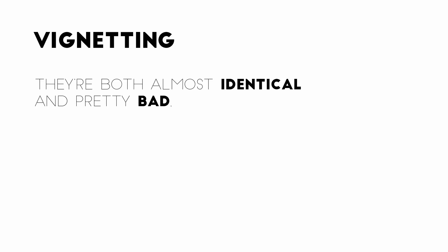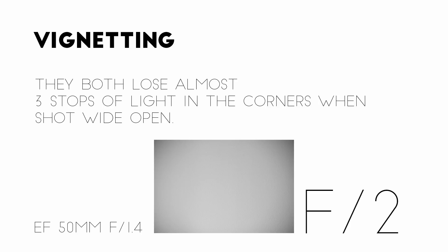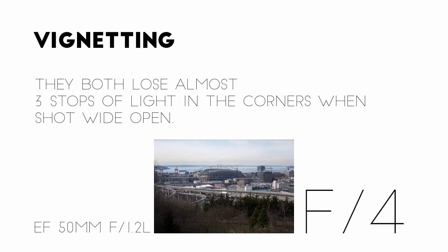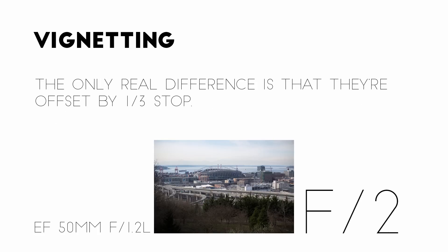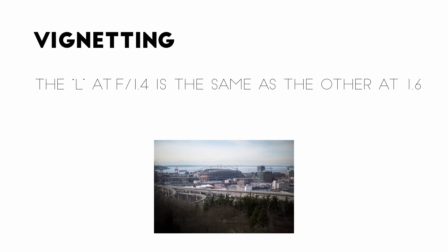I just want to mention the lenses' vignetting very quickly, because they're both pretty bad and they're both almost identical. They both lose almost three stops of light in the corners when shot wide open, but it's mostly evened out by around f2.8. The only real difference between the two is that they're offset by a third of a stop — the L at f1.4 is the same as the other lens at f1.6.